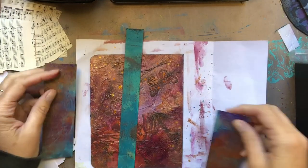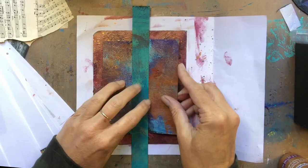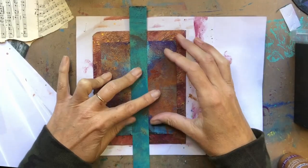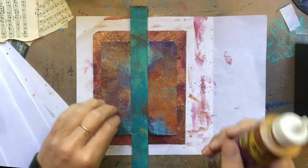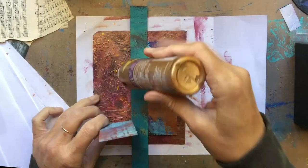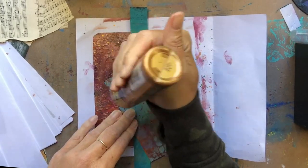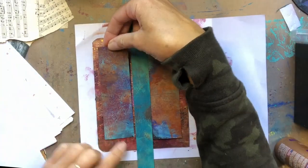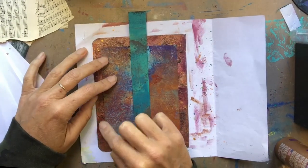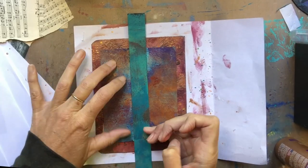You did see me just sprinkle down some shimmer spray — I think that's in the sunshine gold color. I did that because I really wanted to pull over some of those leaf colors into this background piece so that they can sit side by side. These are just a couple pieces of paper that I've had in my stash.